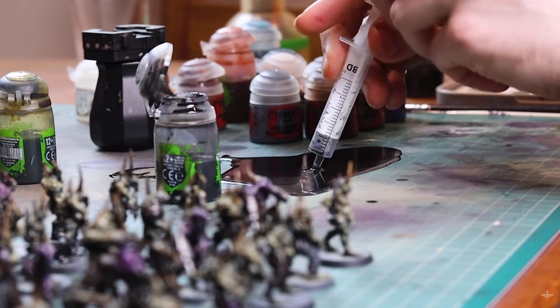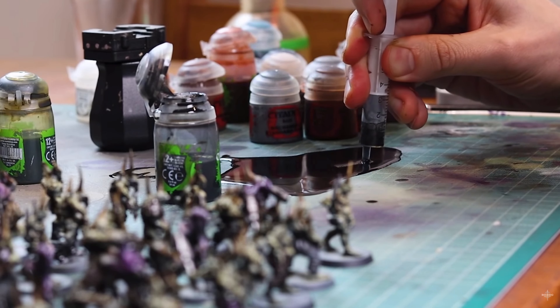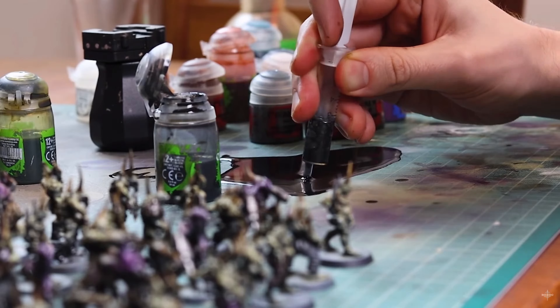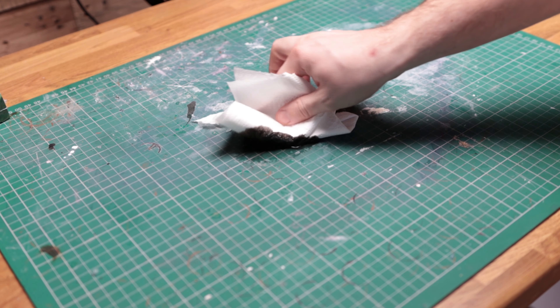So as wash spills are still pretty inevitable, I started thinking about ways to mop up Nuln Oil and get it back into the pot still in a usable state. Syringes or pipettes do work, but it's difficult to get those last drops up, meaning some of it goes to waste and it can be a little bit time consuming. Paper towels are great at soaking up washes, but there's no way of getting it back out easily once it's been mopped up. And then the other day I was putting on my morning makeup and it struck me — makeup sponges might just be the perfect size, shape, and consistency for soaking up washes.